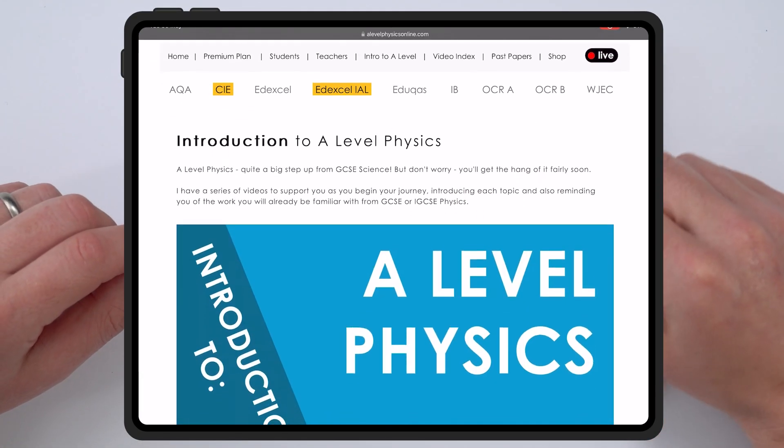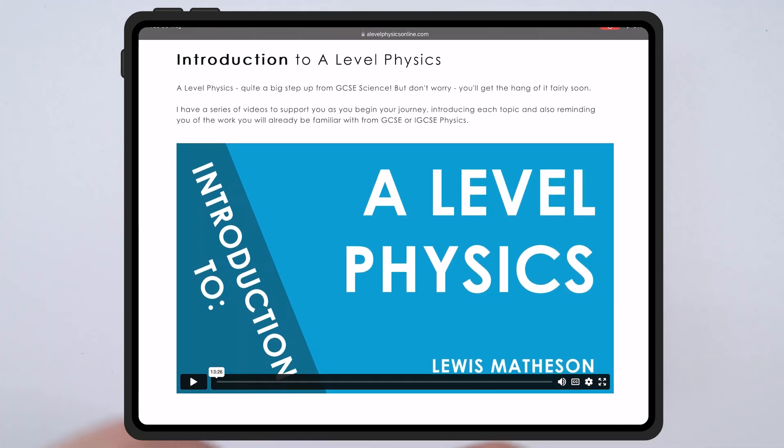In those intro to A-level videos, I explain a little bit about the course structure and how A-level physics is different to the GCSE course you've just done. It's not just different in terms of the physics content — rather than being spoon-fed lots of little bits of easy homework, at A-level you get a lot more depth in lessons. You might have different teachers teaching the same course, and there are going to be free periods where you have to do independent work. It is quite a step up compared to what you've been used to.